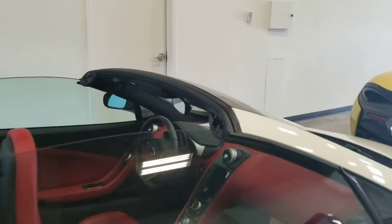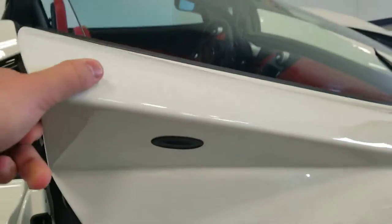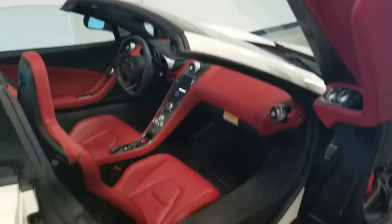The doors on this car are designed to be totally streamlined, especially the door handle area. No door handles — just a soft-touch button which allows you to open the door incredibly easily, very much in the McLaren style.